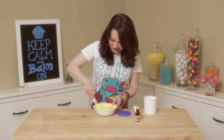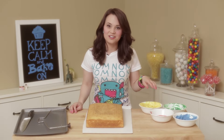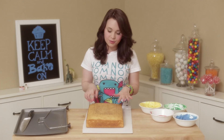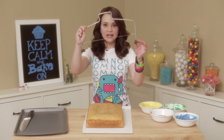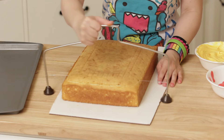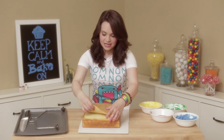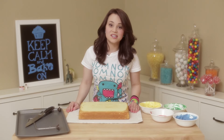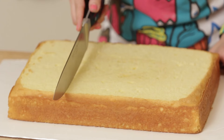Once you get your frosting the color that you like, time to do the other ones! Once you get your frostings all colored, take your cake out of the oven and make sure it's had plenty of time to cool. I put mine in the fridge for about 10 minutes so that it's nice and cool! We are now going to level using a little cake leveler. You're just gonna walk it through the cake so that we have a nice flat top, and take up the excess.